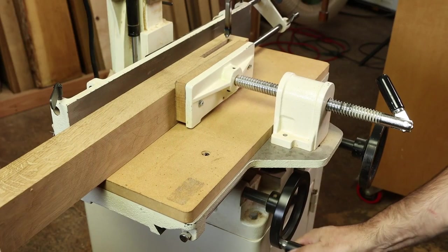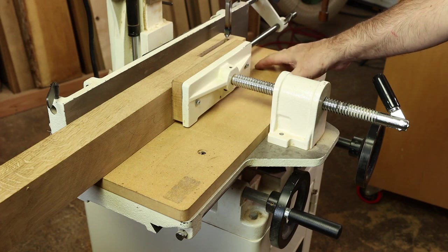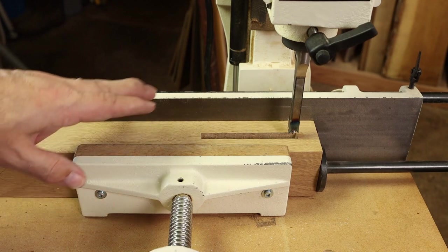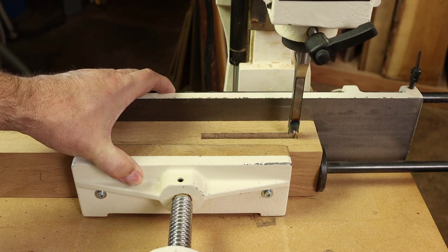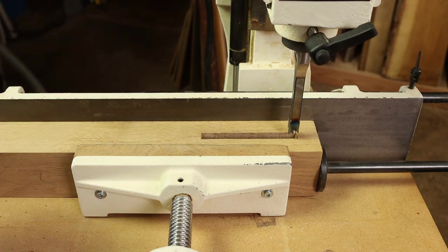Anytime you introduce table movement, you wonder about accuracy, but this XY adjustable table has been really solid. The face clamp does a pretty good job not only at holding the material down but holding it tightly against the fence. That in turn gets you better mortise wall quality and really consistent cuts.